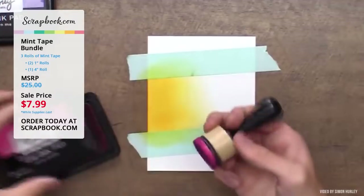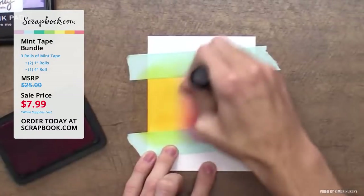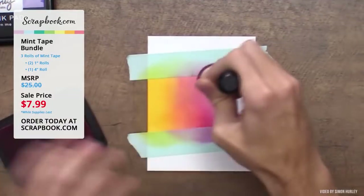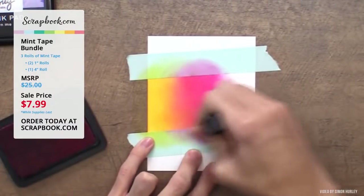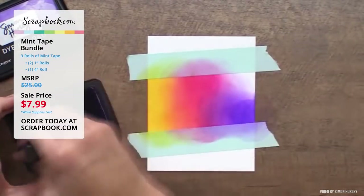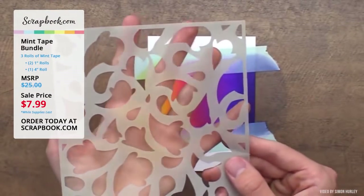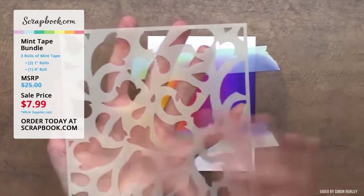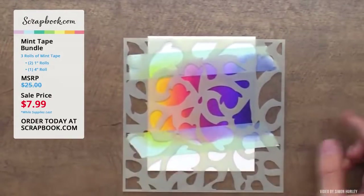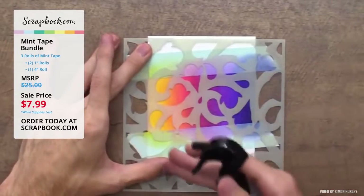Simon goes in with prom queen to blend, then crown me on the edge. He then uses the ghosted stencil from his newest Simon Hurley Create release, placing it exactly where he wants it, then brings in the distress sprayer with just water to create a lighter haze over the stencil.